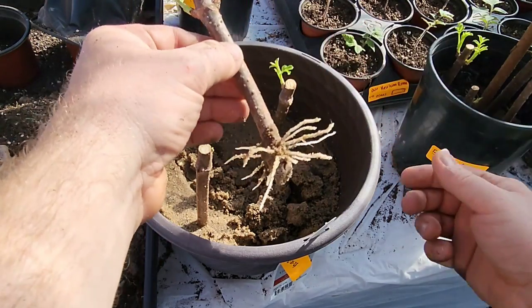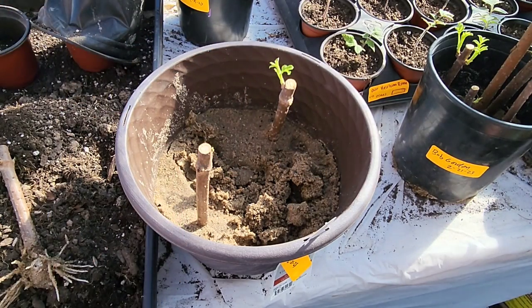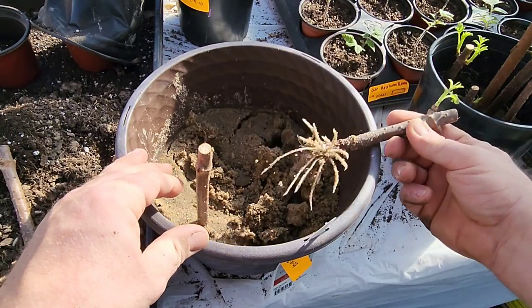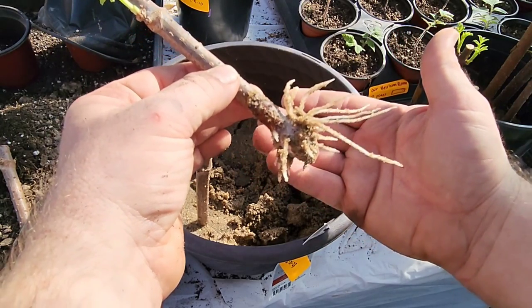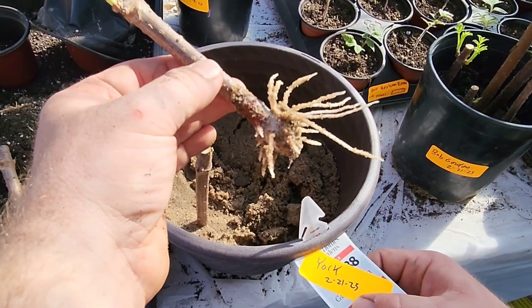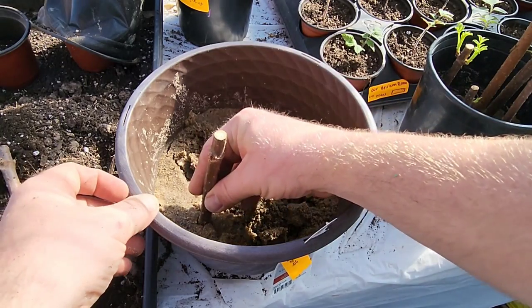Now, we used rooting hormone on these but you do not have to — elderberries are pretty much like weeds; they will grow just about anywhere. I really like the sand for propagating these. Look at those roots! You can see on my tag: these were York cuttings, 2-21-23. So less than a month ago these were rooted.